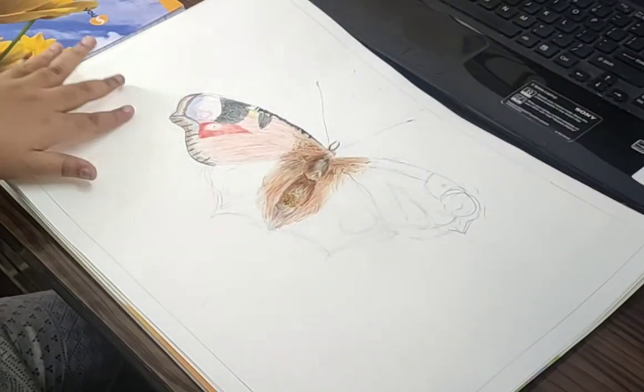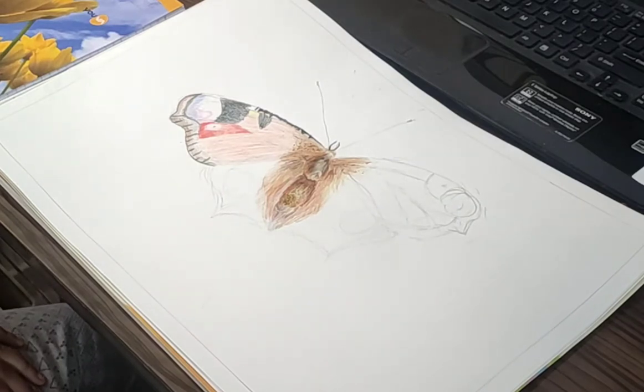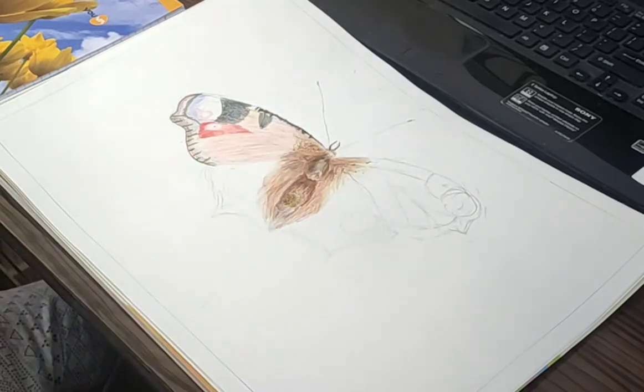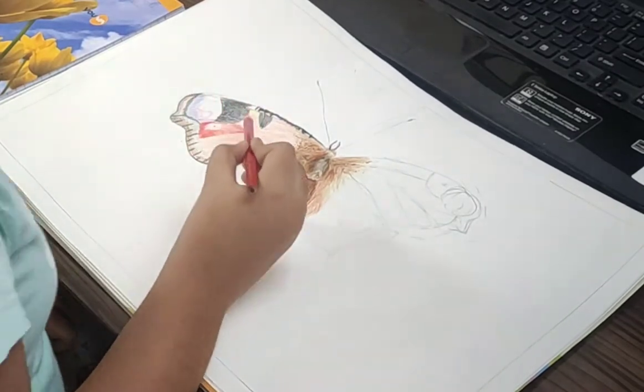Hey guys, welcome back to my channel. Today we're going to be drawing this beautiful butterfly. I almost finished the body and now I'm coloring the wings.